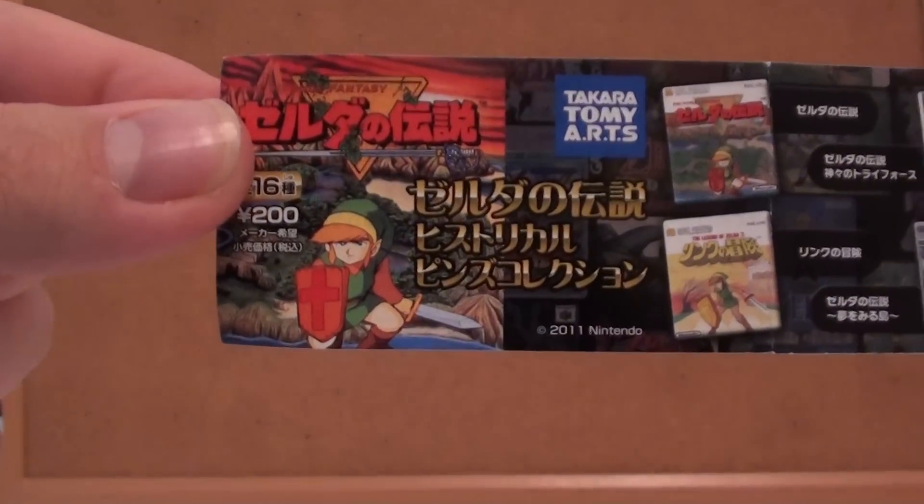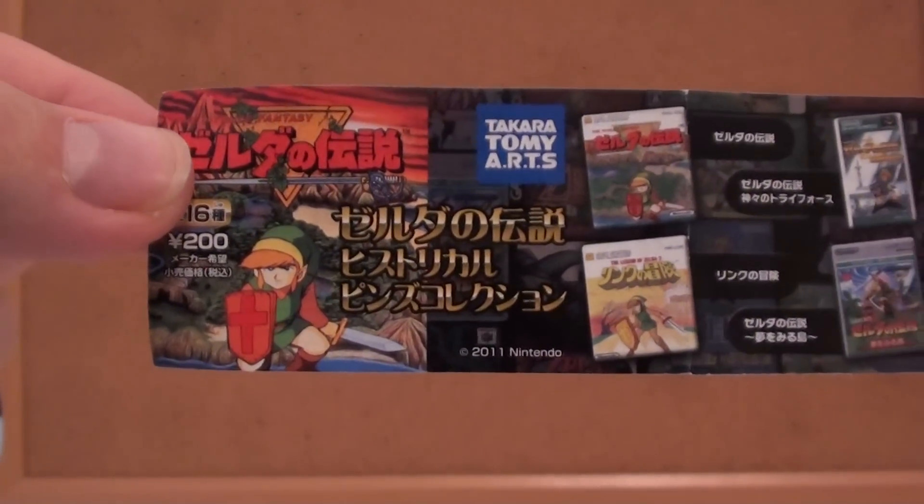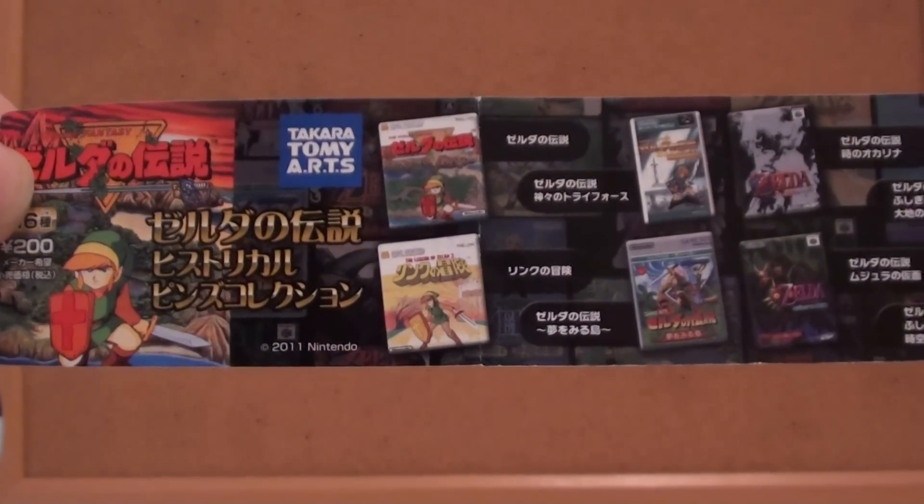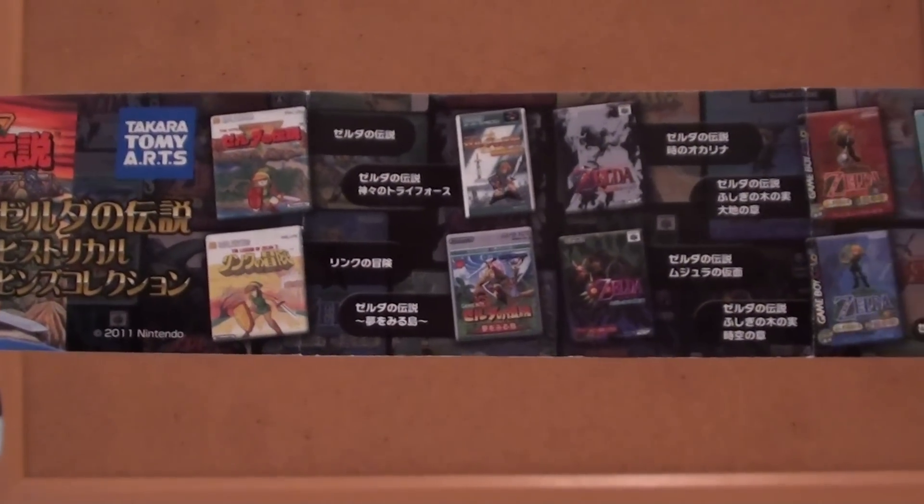Hey guys, XternicX here. I wanted to show you one of my newest collectibles that just came in the mail recently, and this is from Takara Tomy Arts. It's for the 25th anniversary of The Legend of Zelda, and it's a 16-pin set that has the covers for all the games in the series.